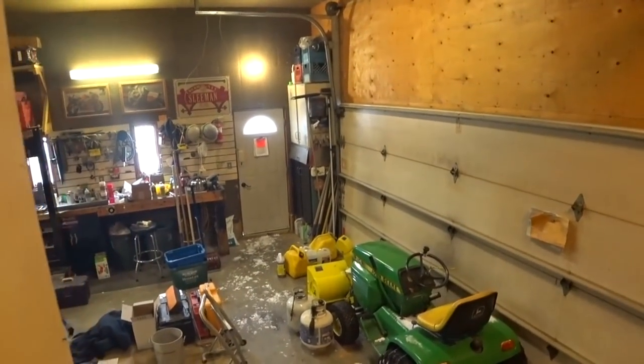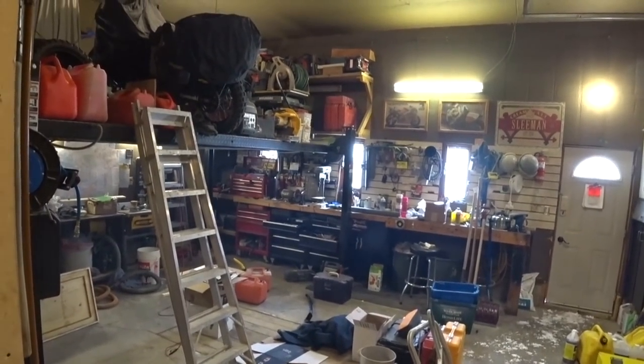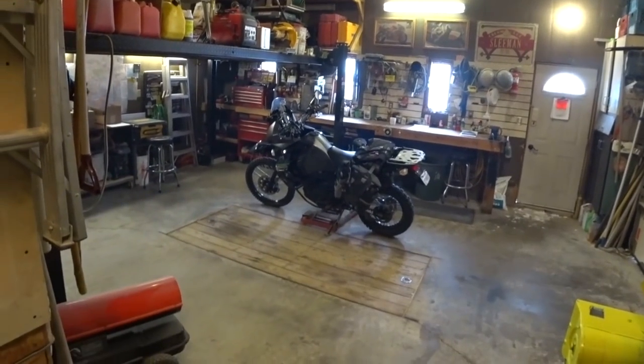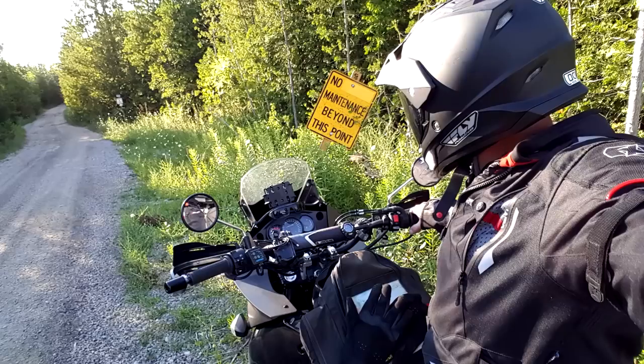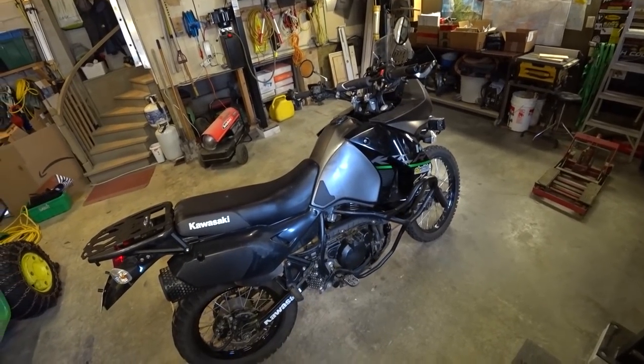Hey guys, Mason here. Let me get some mods done to the KLR this winter. I better clean this up just a sec — there we go. I've had some questions lately about how I keep the bike charged and what I do with my batteries over the winter.